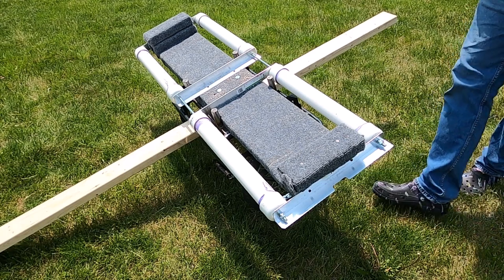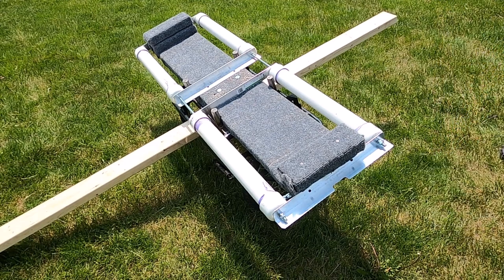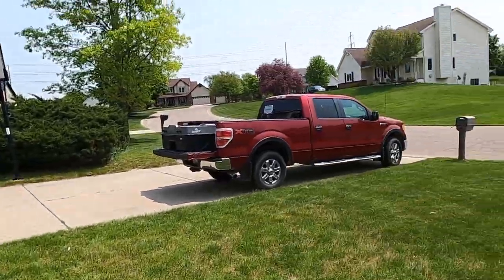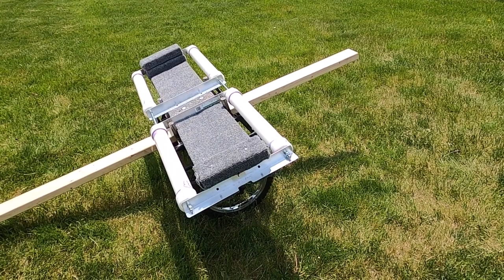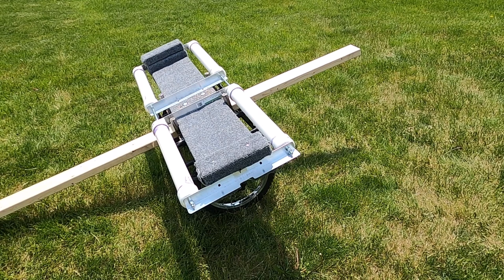That includes a trolling motor, a two-and-a-half horse motor, oars, and my seat. I'll turn this around just to show you that I can put all that stuff right there, including the trolling motor. The boat is sitting in the back of the truck already with a trolling motor inside - about 35 pounds. I can fully load this boat up with about 100 pounds of gear on this little cart and easily wheel it to any beach or shoreline. It's because of the way it's been designed. So I want to kind of go through it real quick.